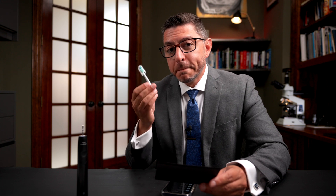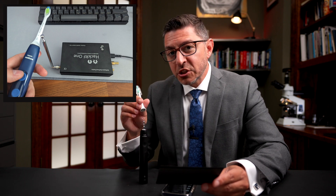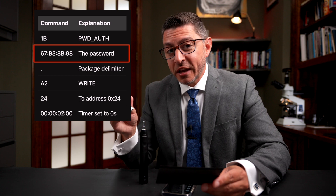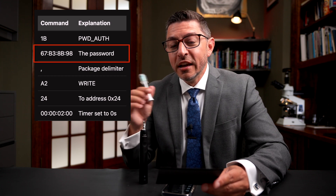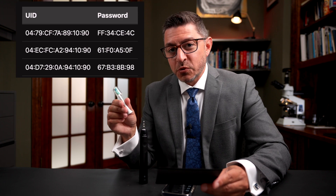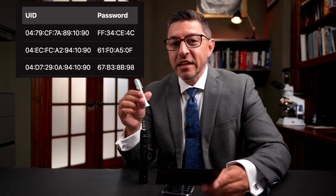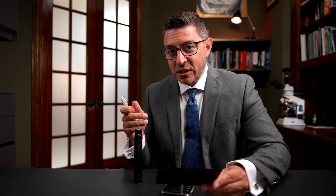Cyril finds out the password is on the tag, so he uses a HackRF to sniff the communication between the toothbrush handle and the toothbrush head. He sees the password is sent in the clear, and he's then able to use NFC tools with that password to update the data values stored on the tag. Apparently each head has its own unique password, and he believes it's generated based on the unique ID — some algorithm that the toothbrush handle runs when it sees the ID.